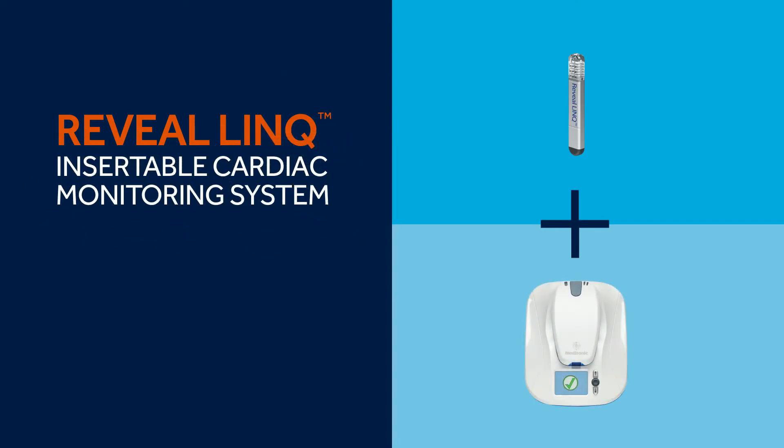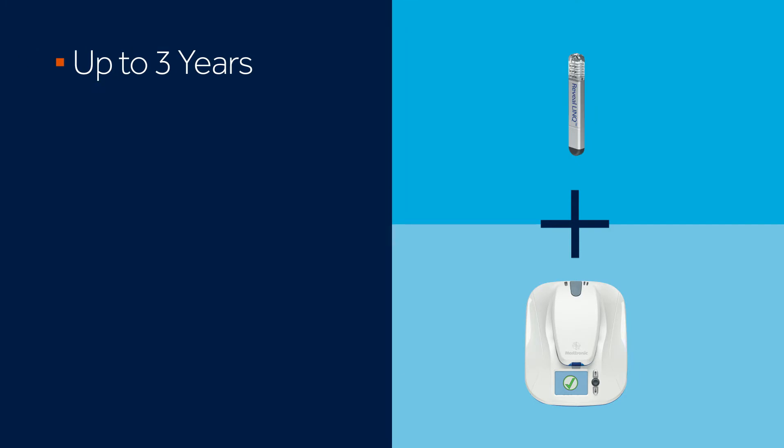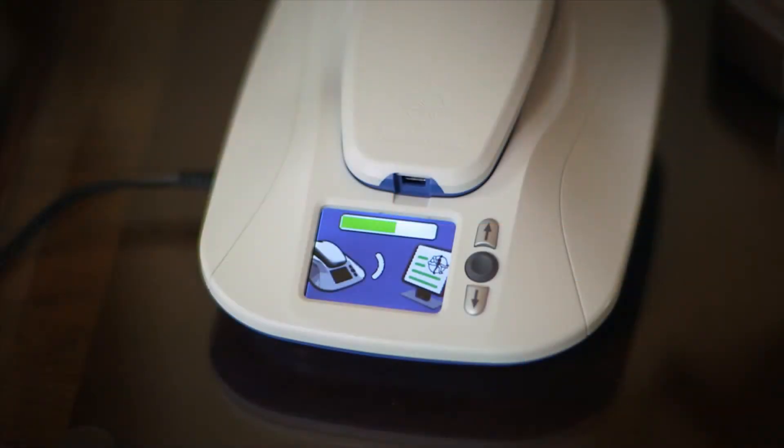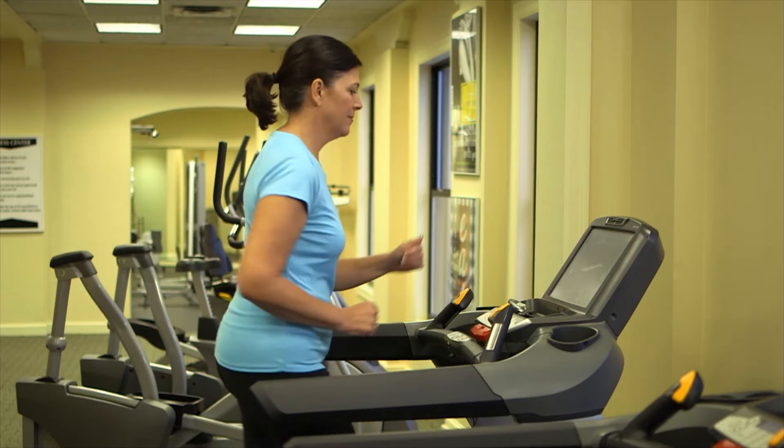The Reveal Link system by Medtronic offers you and your doctor continuous long-term heart monitoring that can last up to three years. The device is not visible in most patients and it's safe to use in an MRI setting. The system is easy to use and it's portable when you travel, all of which means that your doctor can learn about your heart while you go about living your life.